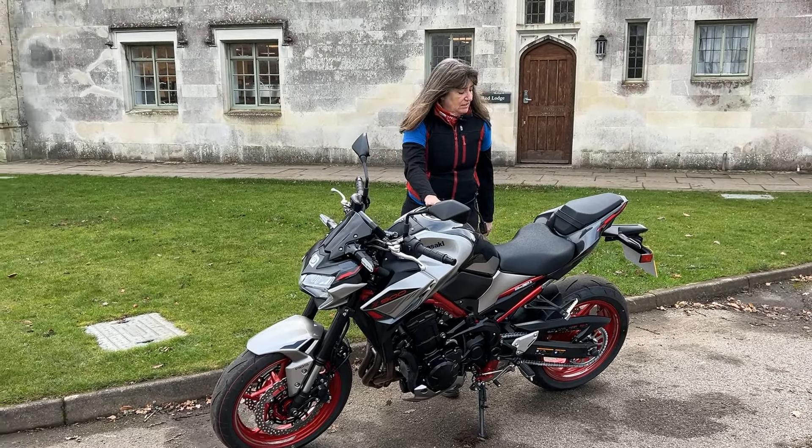You know my first thing is going to be a tail tidy — that's got to come off, hasn't it? But that's all new bikes; when you buy a new bike, you've got to put a tail tidy on. And the other thing I would do is the exhaust — not particularly attractive. That would be one of my first things I'd do.